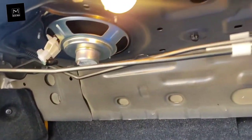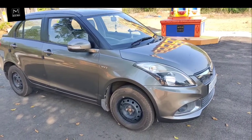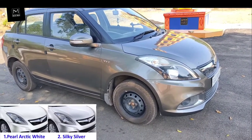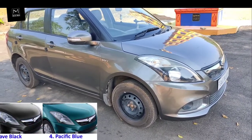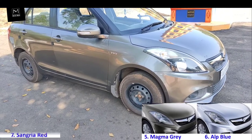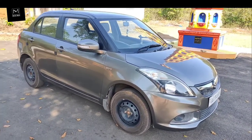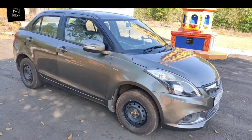The car has a spare wheel of profile 165/80 R14 and tools are stored inside the boot, which also gets a boot light. The Maruti Suzuki Swift Dzire used to come in colors: Speedy Blue, Cave Black, Magma Gray, Sangria Red, Alpine Blue, Silky Silver, and Pearl Arctic White. This particular car is in Magma Gray color.